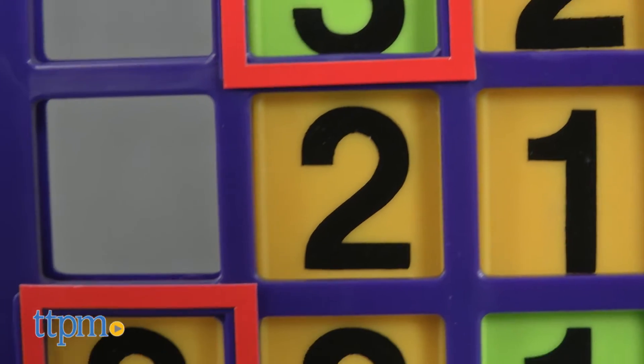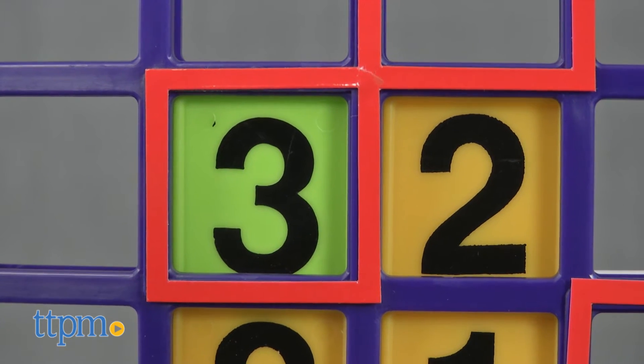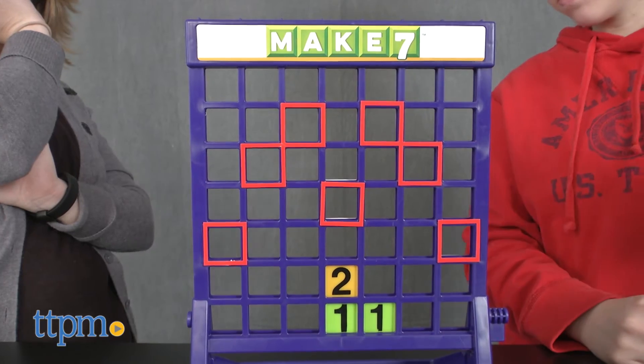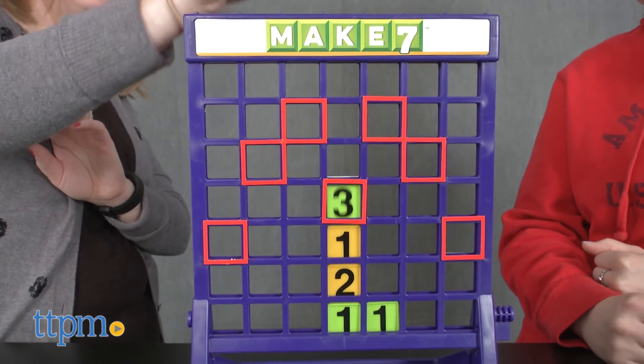But only the ones and twos can be placed down any chute — the threes can only be placed so that they end up in a red square. Players take turns dropping their tiles, and the first player to make seven by connecting his or her tiles in a straight line wins the game.